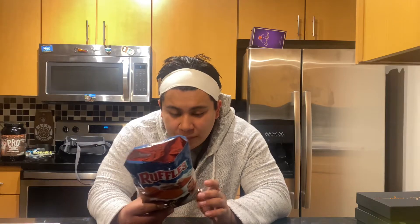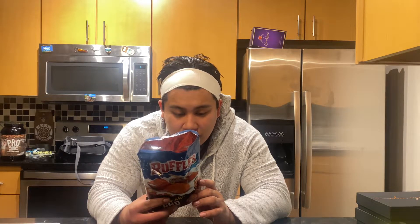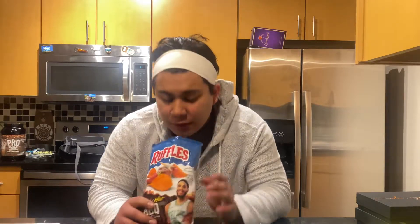Dope. I don't see any peppers in the ingredients. I see no peppers. So I'm wondering how they're going to make it hot.